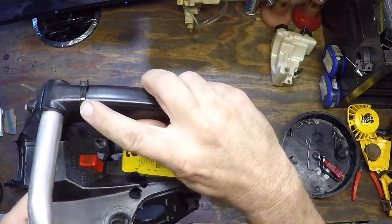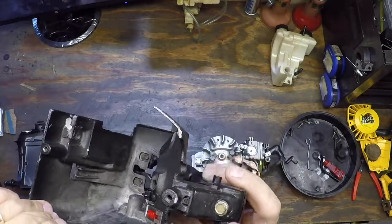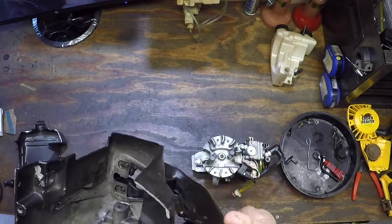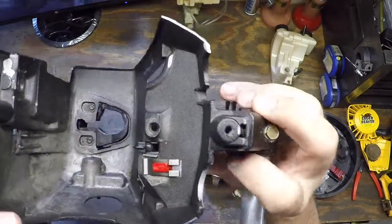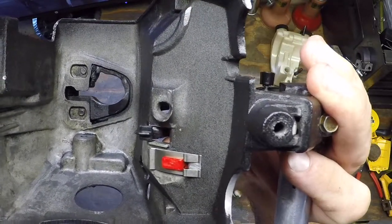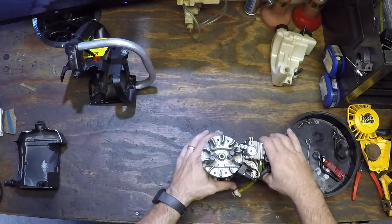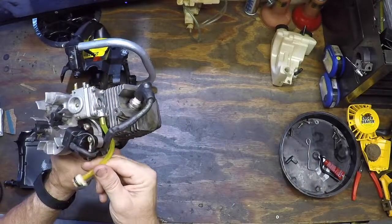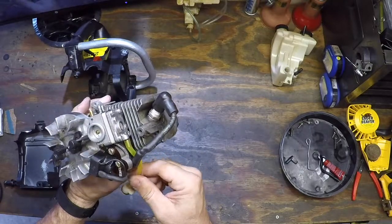What you do is you zip tie the throttle open — that's where you get it up and out of your way. The on-off switch in the up position gives you the most clearance. And on the engine, pre-cutting the fuel line and attaching the fitting that goes into the fuel tank will make your life a lot easier.